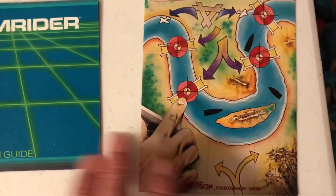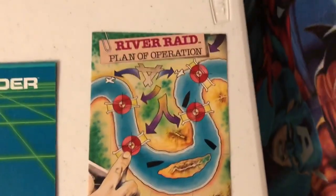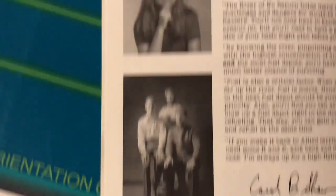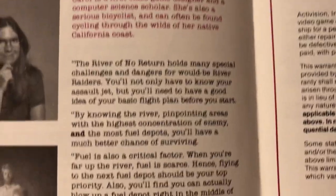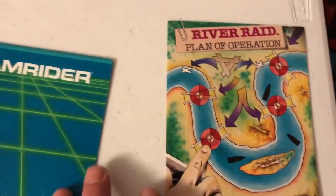River Raid — love it. Of course, that's the classic Atari 2600 game ported to the ColecoVision. It was adapted for ColecoVision by Cindy Development Corp. But there's Carol Shaw, who designed the original game, with her tips. Very cool. Love Activision — just the quality of the games and the manuals are neat. Just a quality company. Great stuff.